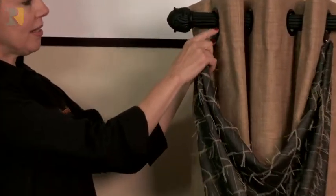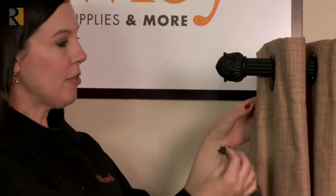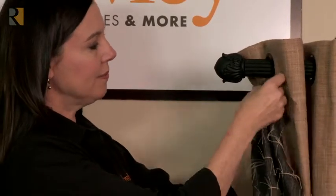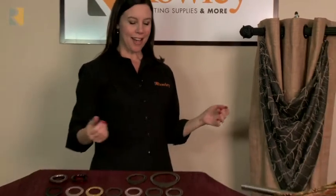I've placed one underneath the front grommet, just like you would if you were going to add a baton. I put a drapery pin on the scarf swag and just put that right in place. So that really broadens your design ideas.